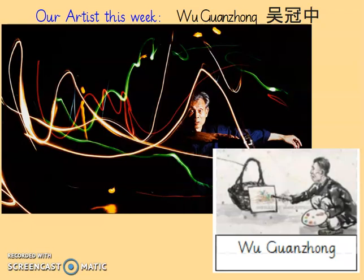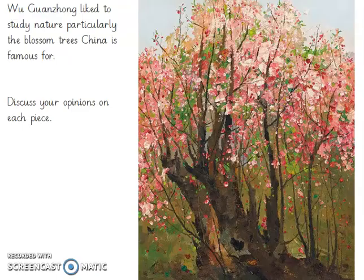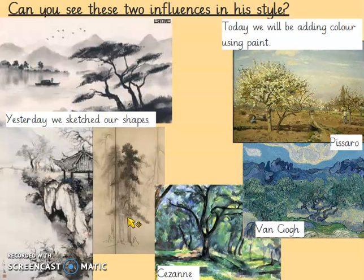So we talked about Wu Guangxiong and the different types of art that he is interested in. We particularly talked about his love for blossom trees and the way that his artwork was influenced by traditional Chinese ink wash and more modern, especially for his time, French Impressionist painters.